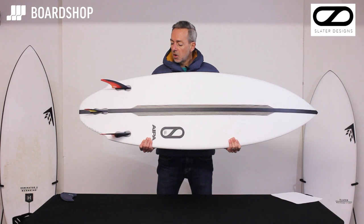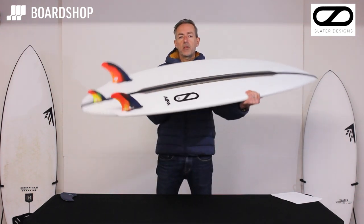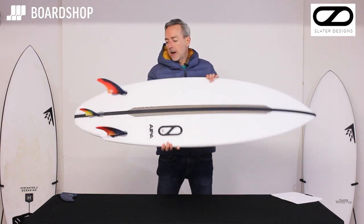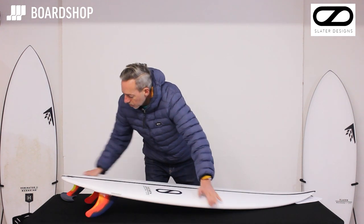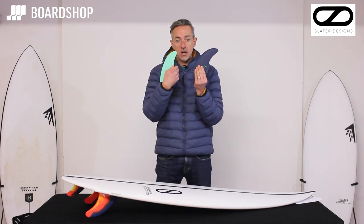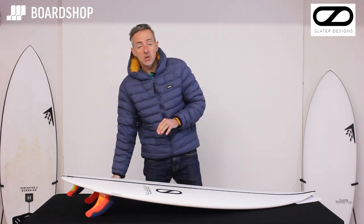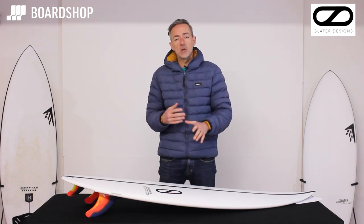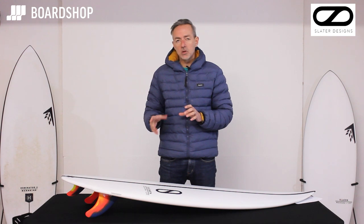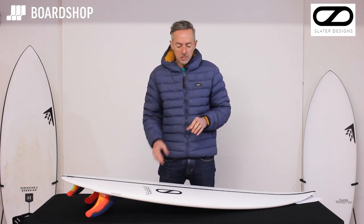It comes with FCS or Futures. FCS-wise, the MR fin set is pretty good — quite upright to give you that drive. In the Futures, there is of course the Akila Acker wrapper signature fin. I think 90% of people are going to surf it as a twin to get that extra speed, looseness and drive. In more marginal conditions, putting the trailer in will just help you deal with a little bit of chop or imperfection in the wave.